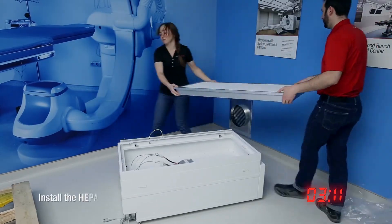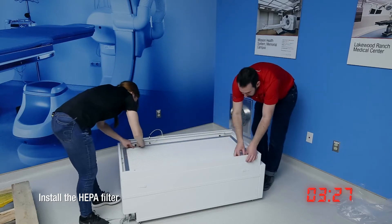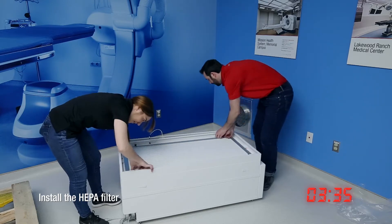Taking care not to touch the filter media, install the HEPA filter in the fan filter unit using the tabs and thumb screws to secure the filter in place.